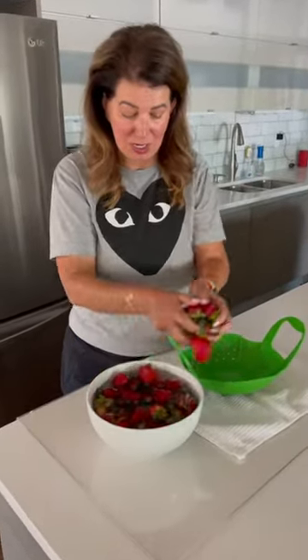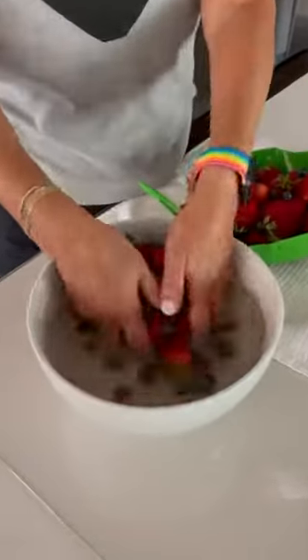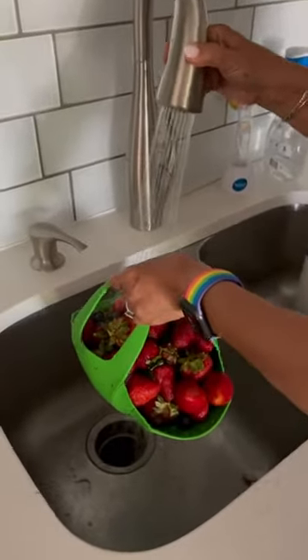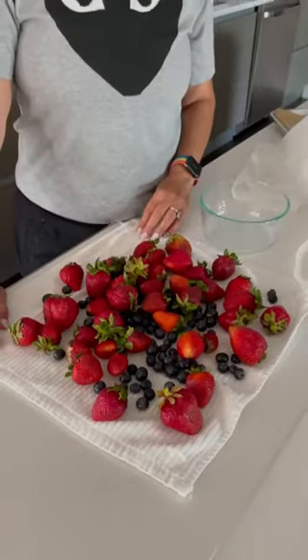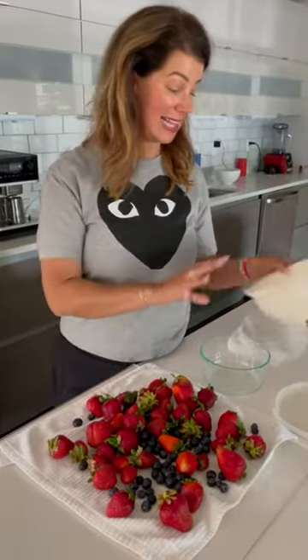They've been in here for a couple of minutes so I'm going to take them out of the water. I'm going to rinse to get any of that remaining vinegar off. So we've drained them, and we're going to get them nice and dry on a kitchen towel.